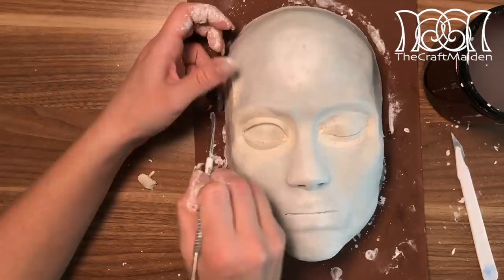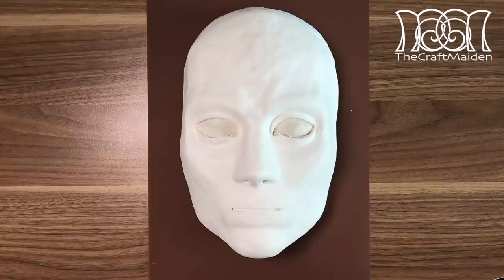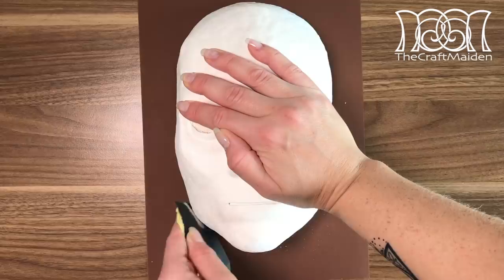When you've got the desired shape of the mask, leave it overnight so it has some time to dry. The next day you can smooth out all the remaining bumps that didn't go away with water, using some sanding paper.